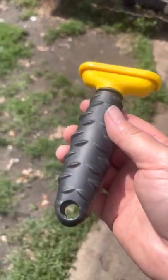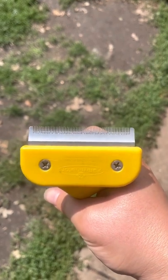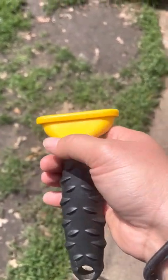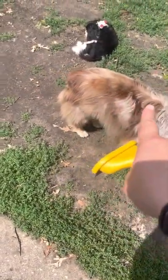Another brushing tool — controversial, but I like to use them — the Furminator. It basically just has a grooming comb attached to a handle. I don't like using them on longer coat dogs or that thicker double coat.